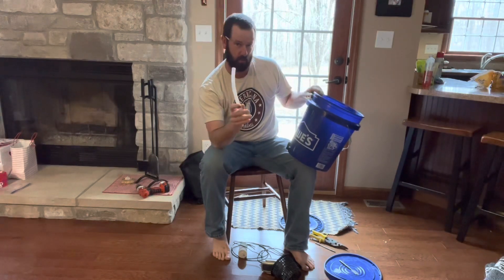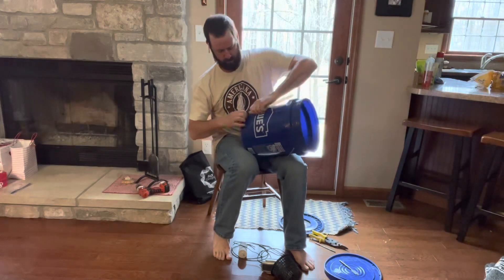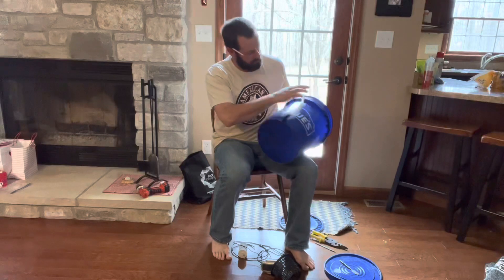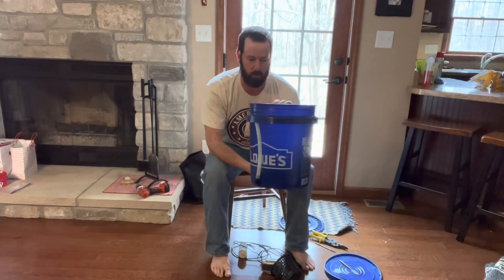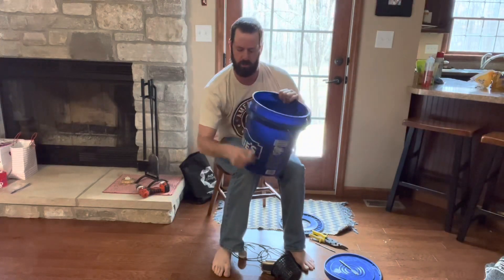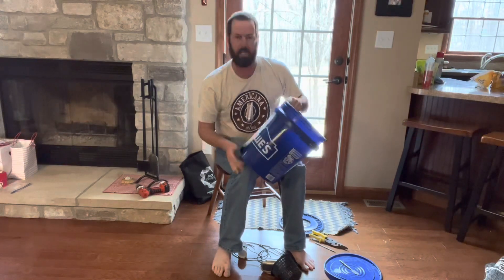We've already pre-cut this half inch tubing. The length you're looking for is where, when it's on the barb of the 90 degree elbow, it will tuck up into the grooves underneath the lip of the bucket. That will be very helpful when you're carrying water around so that it does not turn on you and splash around — it's a good way to keep it secured.